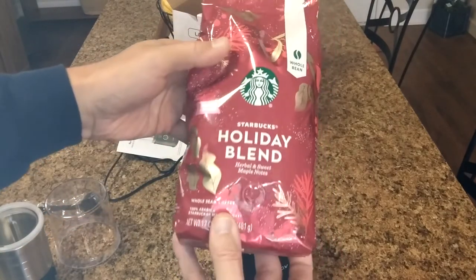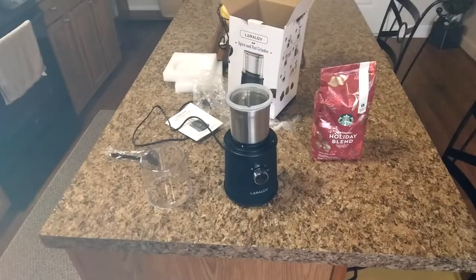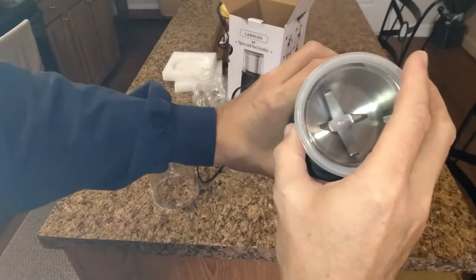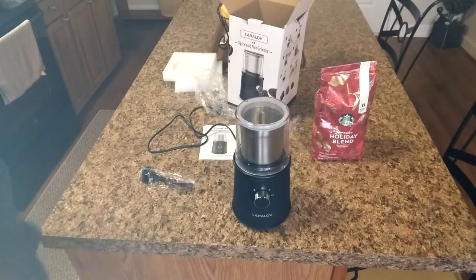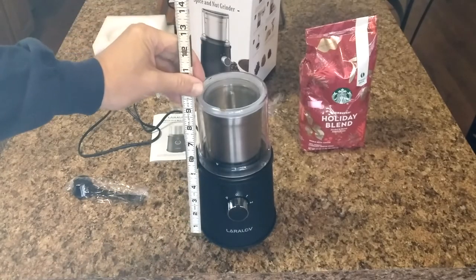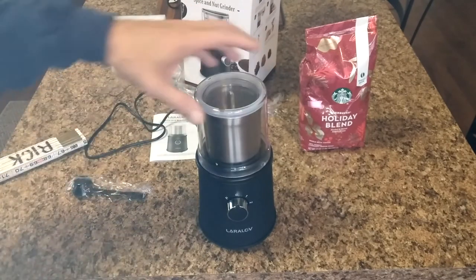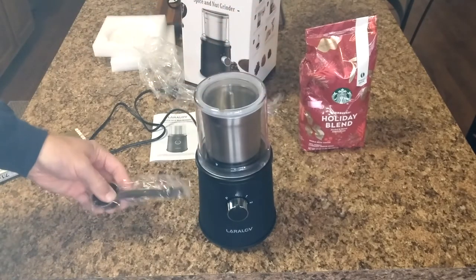For the demo, I bought some holiday blend coffee beans — a limited edition herbal sweet with maple notes. I'm not a big coffee snob, mostly an instant cup kind of guy, so I have a lot of coffee maker reviews if you want to check those out. I notice there's a lock here — you put the cup down, turn clockwise to lock, counterclockwise to release. The unit measures about nine and a half inches tall from the counter surface, about five inches wide at the top, and about three and three-quarter inches across. I'll clean it up to remove any manufacturing residue before use.